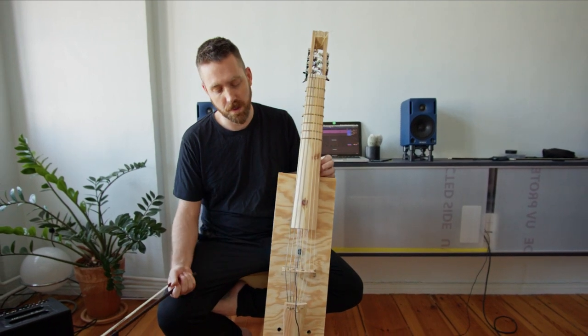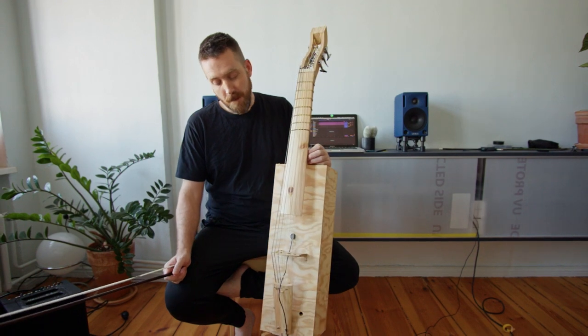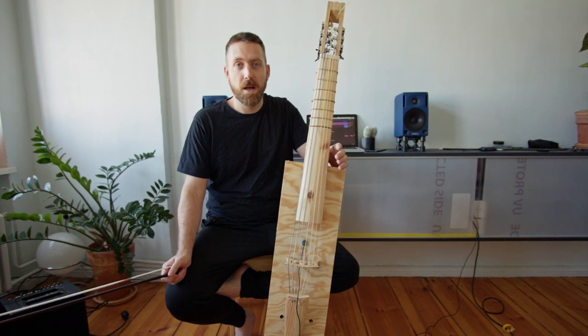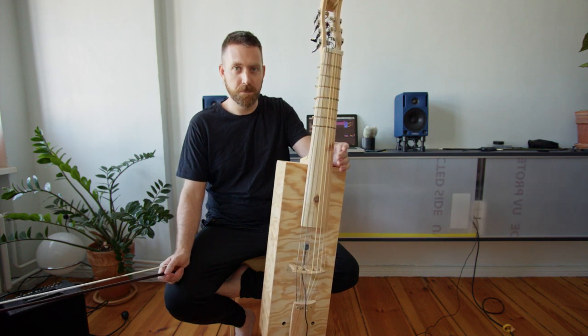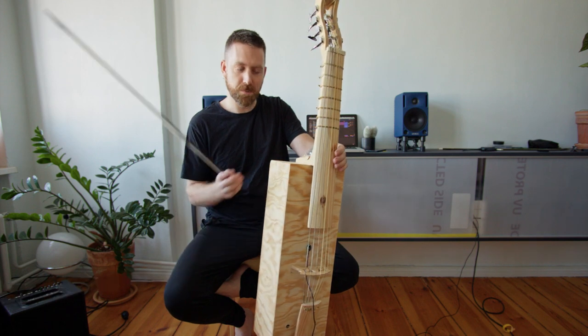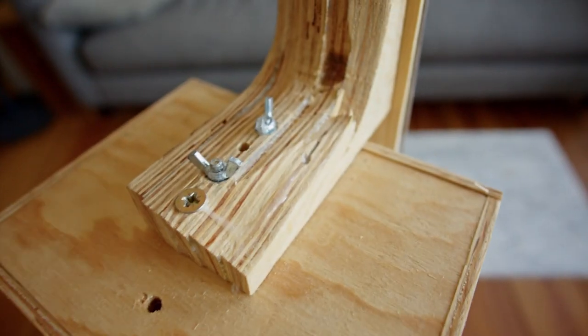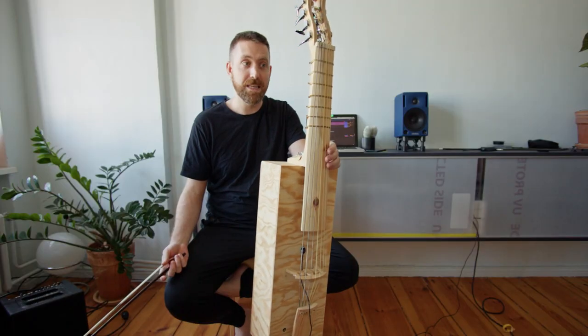These are just normal old gut viola da gamba strings, and the sympathetic strings are guitar strings. This is kind of a prototype of something I think would be kind of fun to make. The craftsmanship, as you see, is excellent, but I think it can be improved even further.